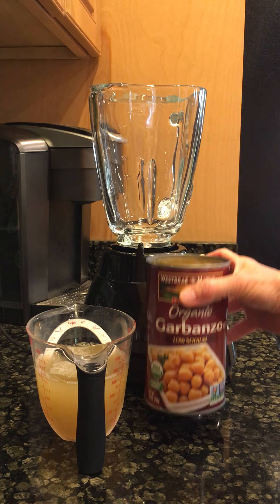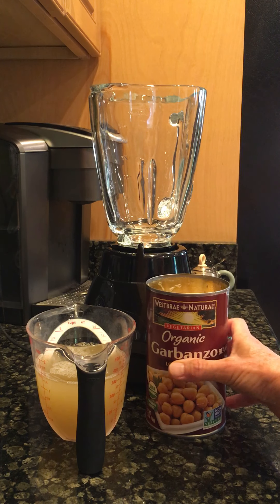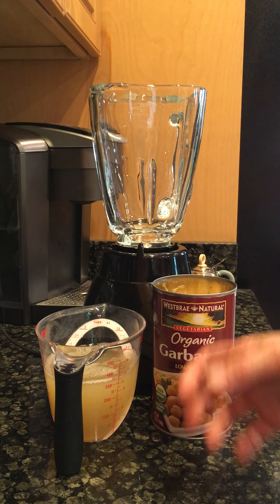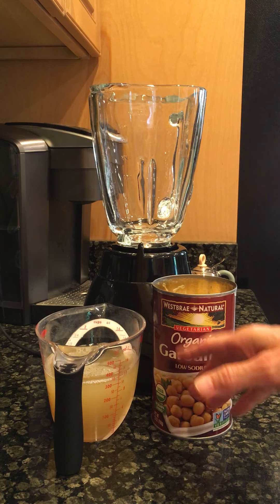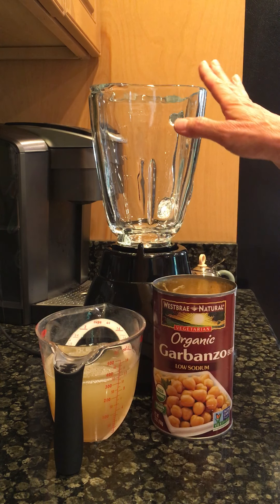I'm using the big can of organic garbanzo beans — this is a 25-ounce can. I've already drained off the aquafaba, which is the liquid inside the can. Before you pour off the aquafaba, you want to shake up the can to get all the stuff that settles at the bottom — it's all the good stuff — and then just drain off the liquid. You're going to use this to smooth out the hummus.